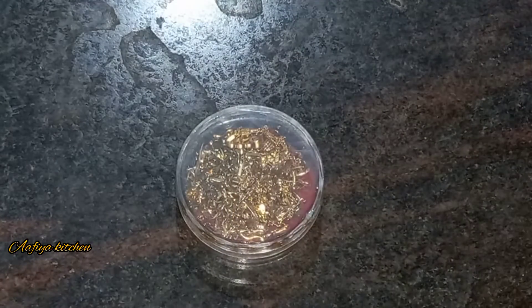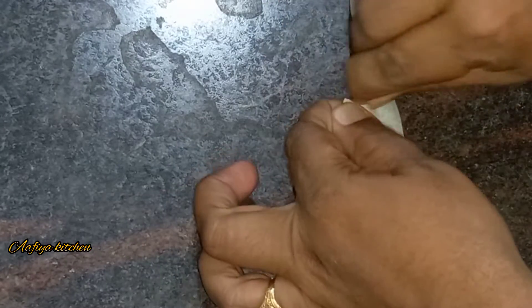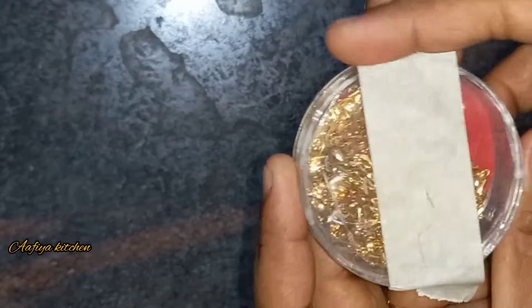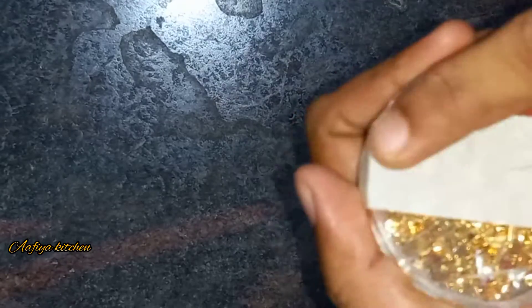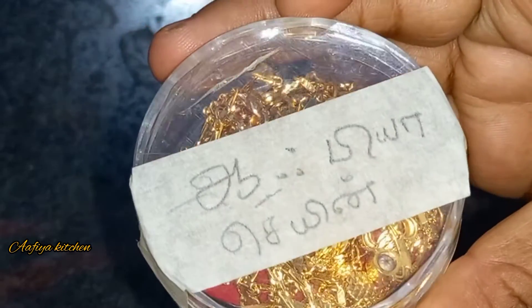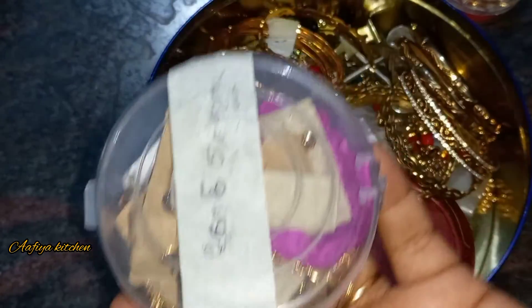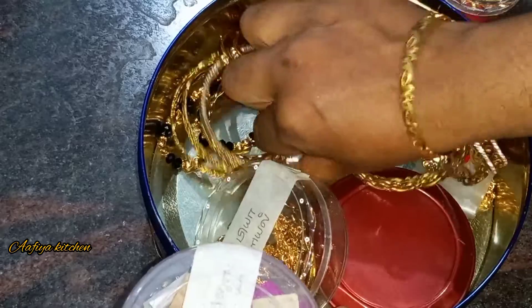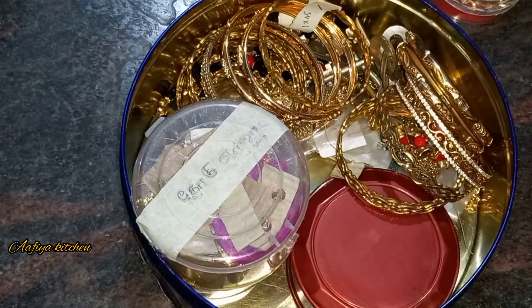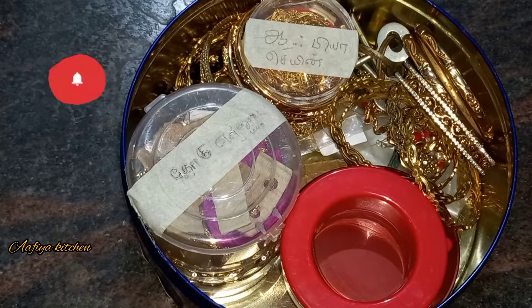You can use the chain box and it will be easier to use. You can also try to organize the boxes.